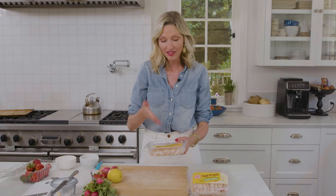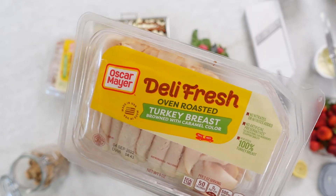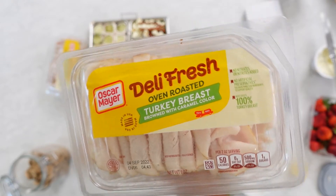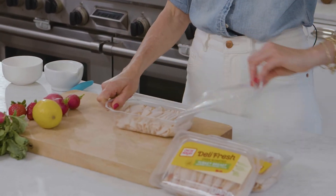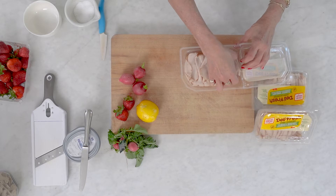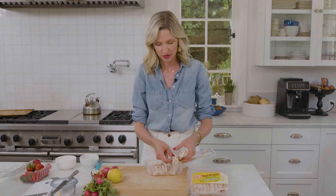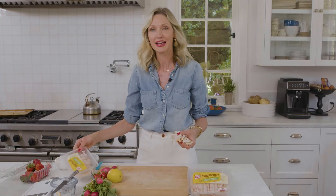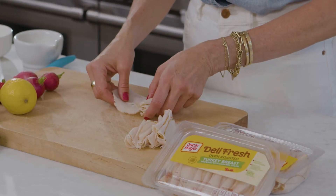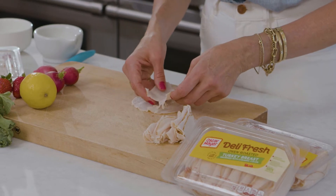We're gonna start with turkey. I've got the Oscar Mayer Deli Fresh Oven Roast Turkey Breast. It is succulent, delicious, and perfect in this recipe. When I open it up, look how beautiful and fresh it is. We're gonna pull out just a few slices — I always feel like I end up eating half of what I'm making, so we're gonna put two slices here, just laid nicely on top of each other.